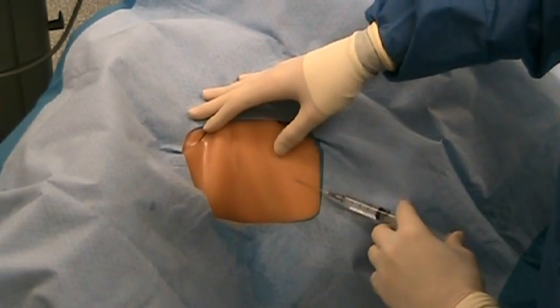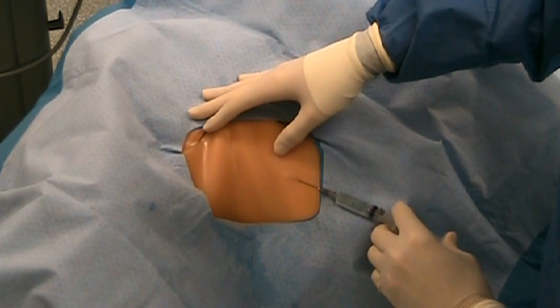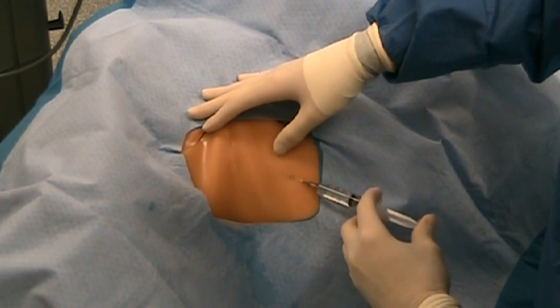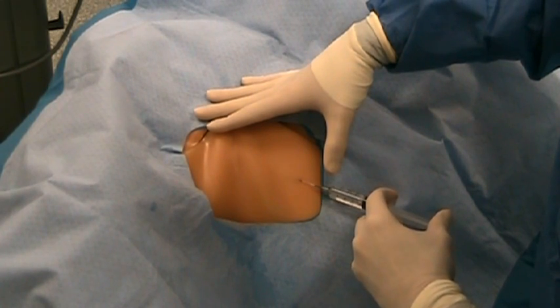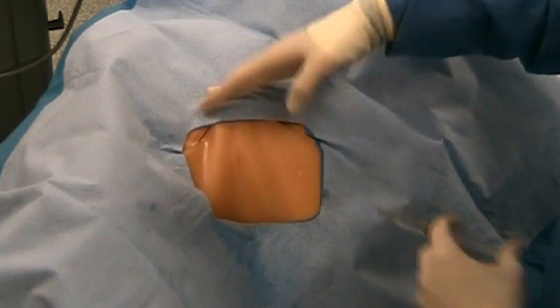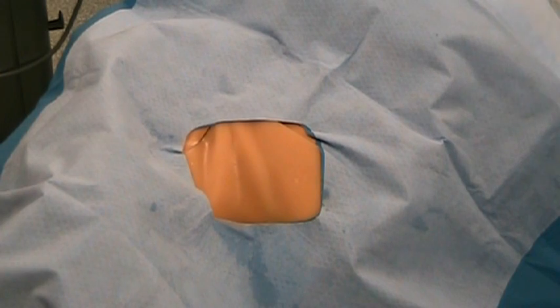The site of skin insertion is determined. Lidocaine is injected into the skin, under the clavicle, toward the subclavian vein. The patient is placed in Trendelenburg position.